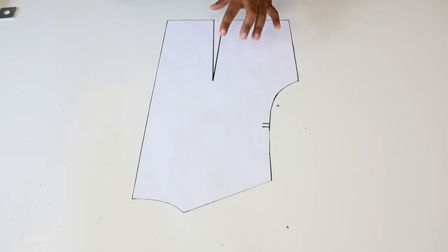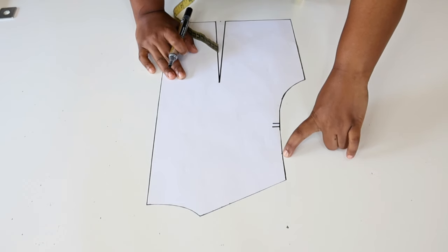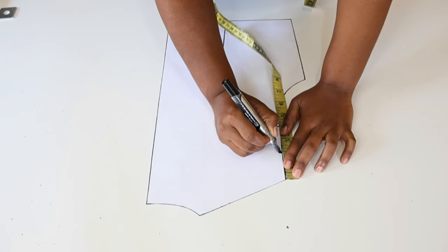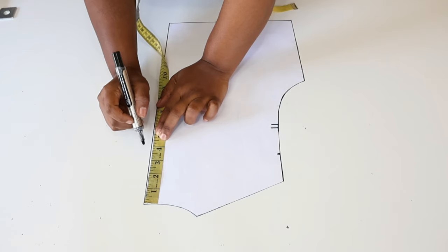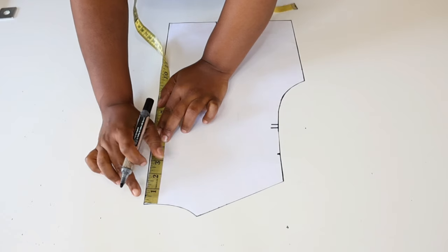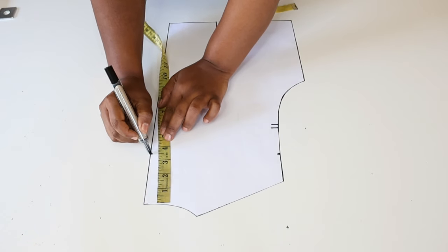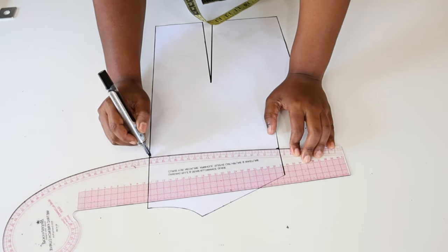Now we're working on the back of our pattern. Just like we did on the front, we're going to measure the off shoulder which is going to be two inches. We make a mark, and then along the center back we're going to measure down how deep we want our off shoulder to be at the back — I want mine to be 3.5 inches from the nape of the neck. Then next we are going to use a slight curve to join those two points.